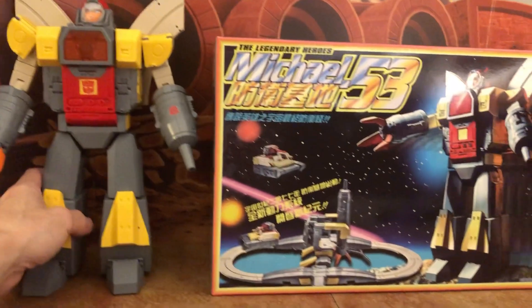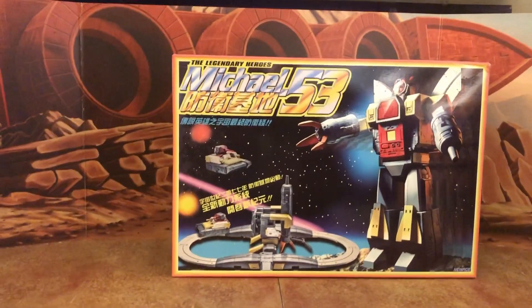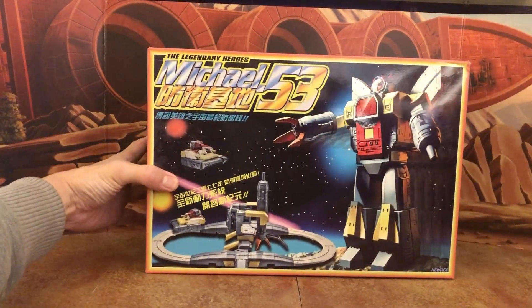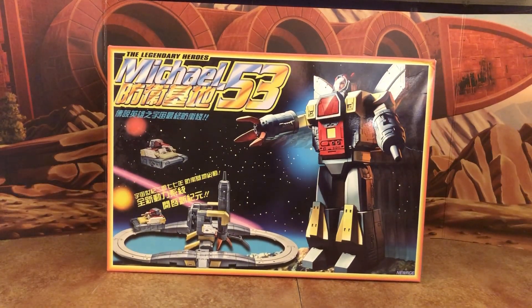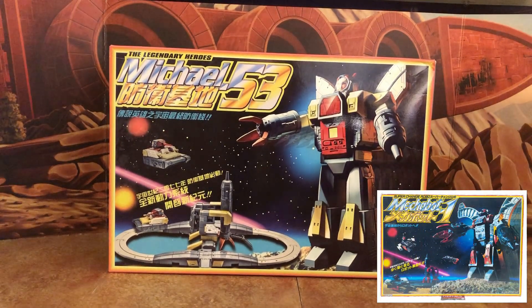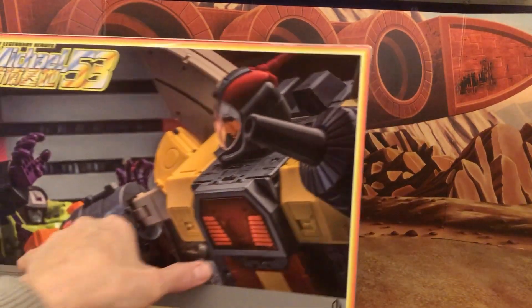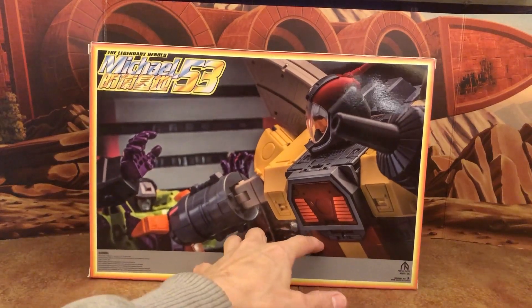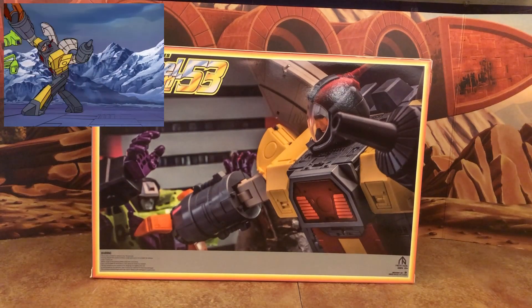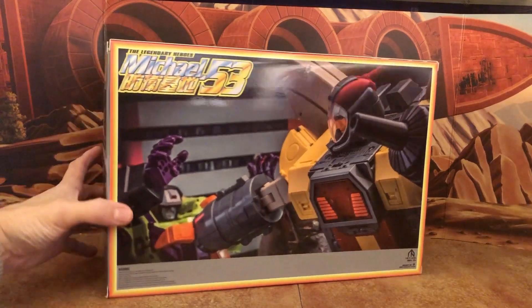First, let's take a quick look at the box. Here's the front of the box with the design from the original Diaclone packaging, which is a nice homage. The back of the box looks like a scene from the cartoon, though the background makes it hard to tell exactly.